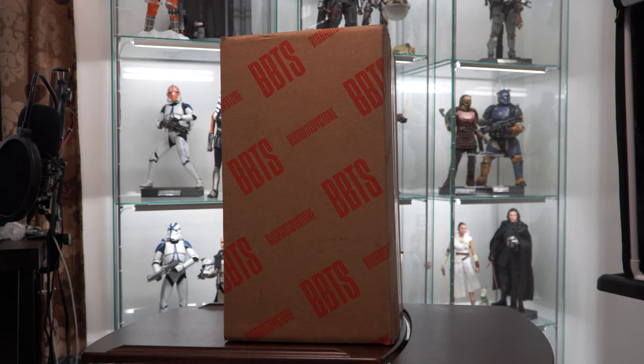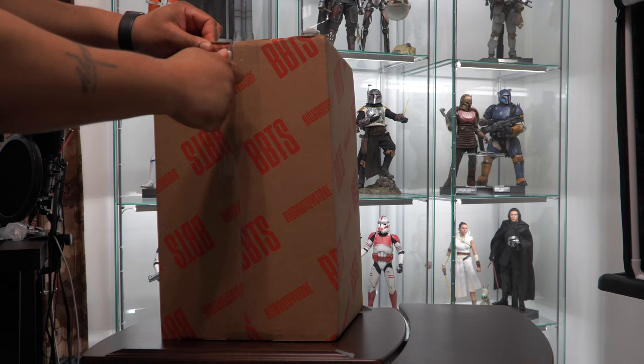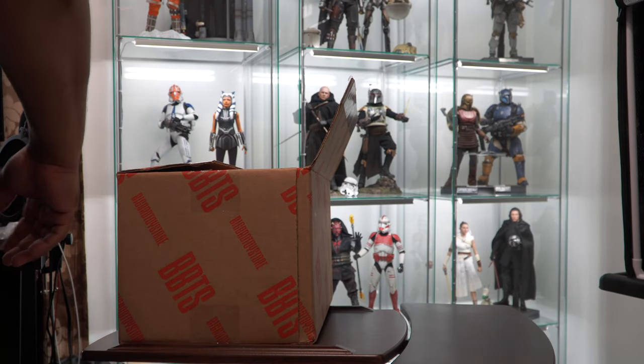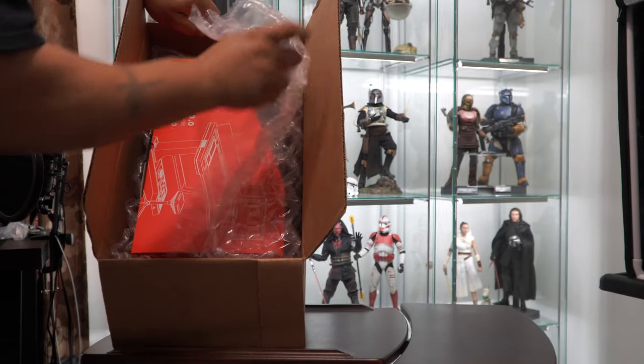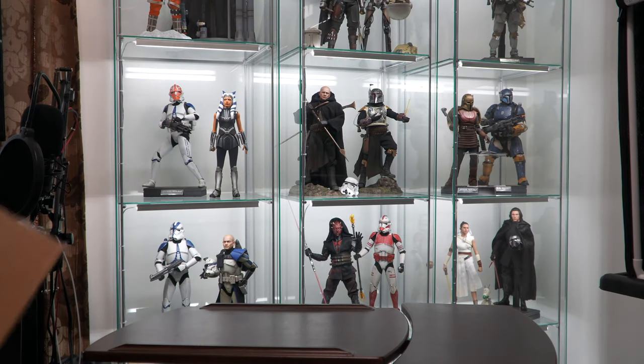I felt like this could add a little bit of flair to that figure. So as you can see, I got this from Big Bad Toy Store — let's go ahead and get it open.